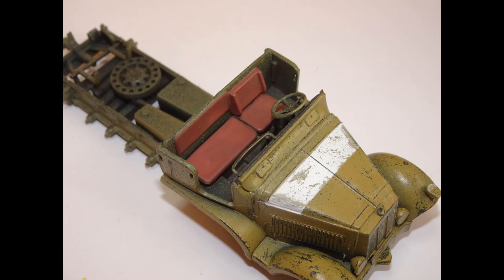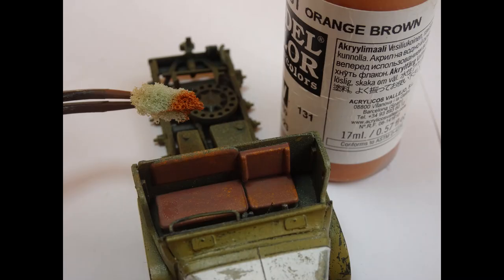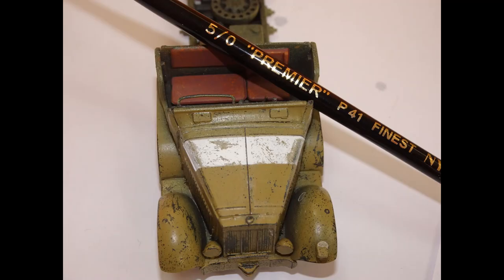I also did a little bit of detail painting with the white stripe on the bonnet and also had a go at doing the red leather seats. So first off, a base coat of saddle brown from Vallejo Model Colour was applied. Then I wanted to add some tonal work in there as well, so using a sponge I tried to show worn out leather with Vallejo orange brown. Using a very fine brush I added little leather cracks into the corners as well using the same orange brown colour.